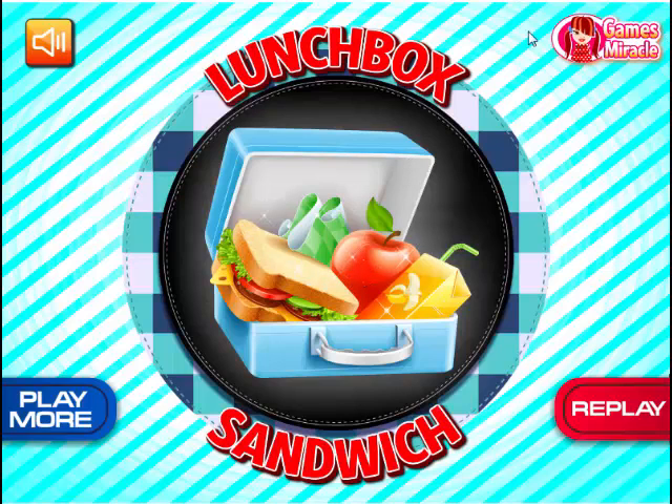Thanks for watching! The link for this game will be down in the description, so if you want to check it out for yourself and make your own lunchbox sandwich, you are more than welcome to. Thank you for watching!